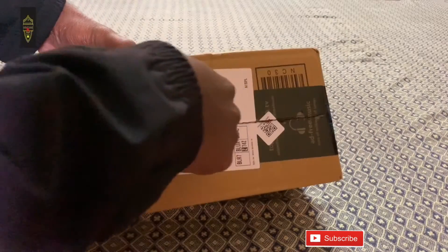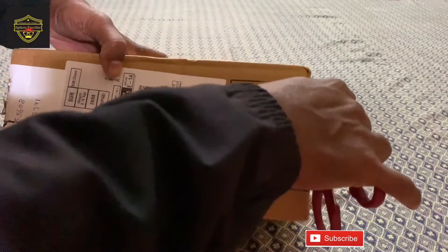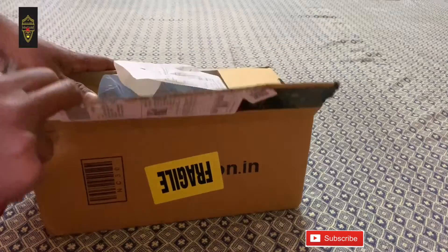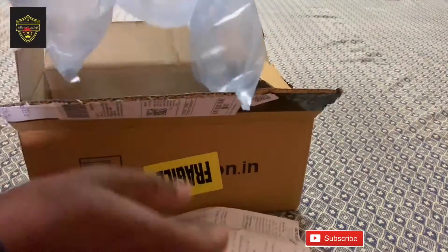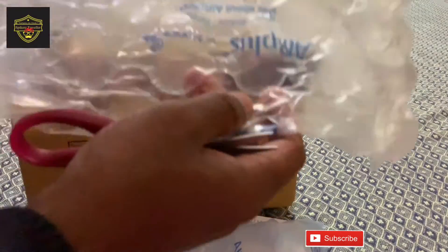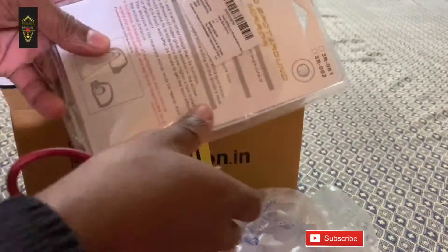I am going to unbox this. Amazon packaging was nice. They kept some airbags on the side and even on the top, because this is mirror glass and it can easily break. So for safety they kept it well protected. This is the blind spot mirror.